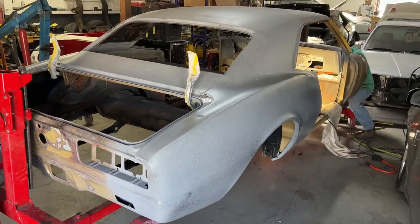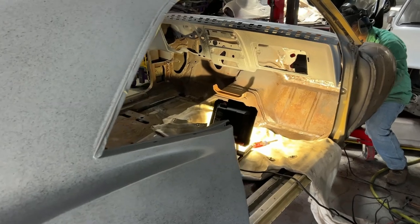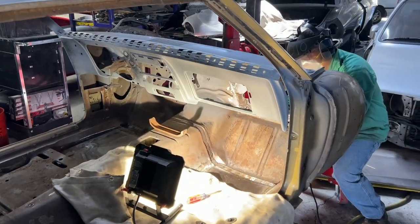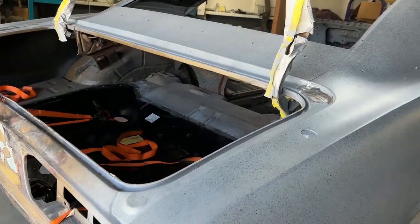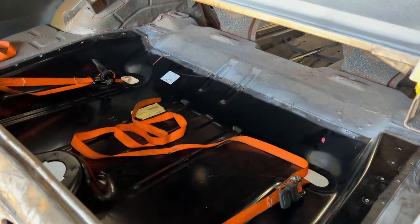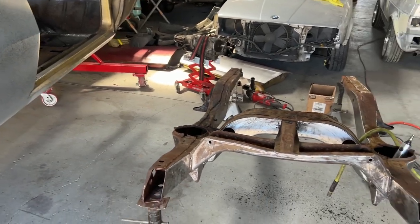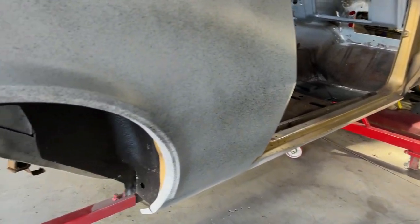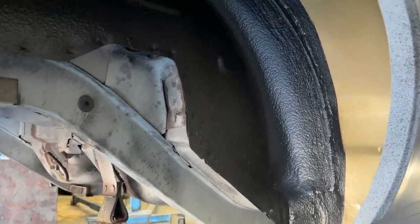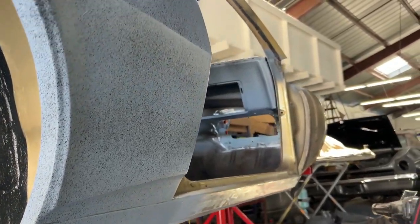We've replaced both rear inner and outer fender wells along with the quarter panel. Ovidio is working on the firewall there, getting some surface rust off. Here's the new trunk pan being installed — we patched it in. This is the subframe, which has had all the surface rust completely removed. Coming up, you'll see a shot of it all primed up. Here are the inner and outer new fender wells on both sides in the rear, and you can see the bottom of the car has been sandblasted and all the surface rust removed.